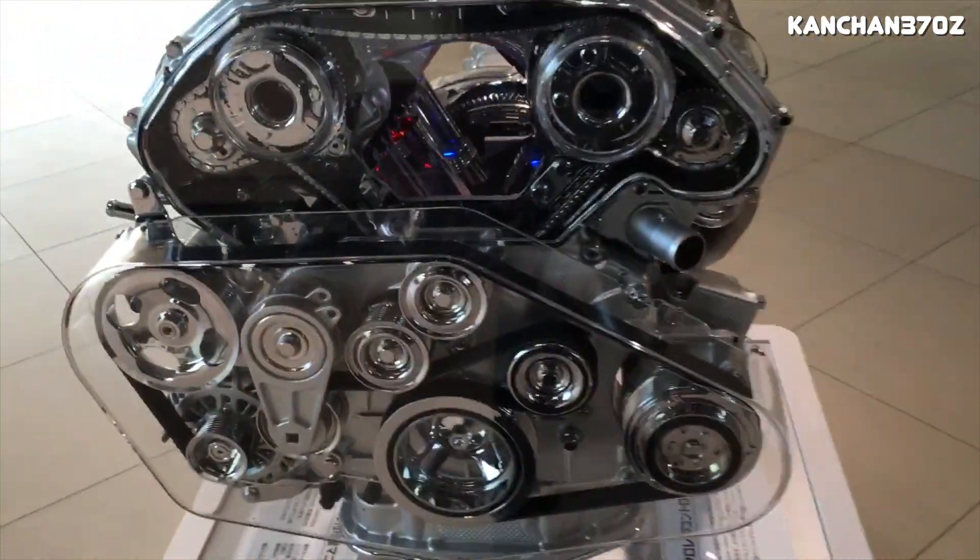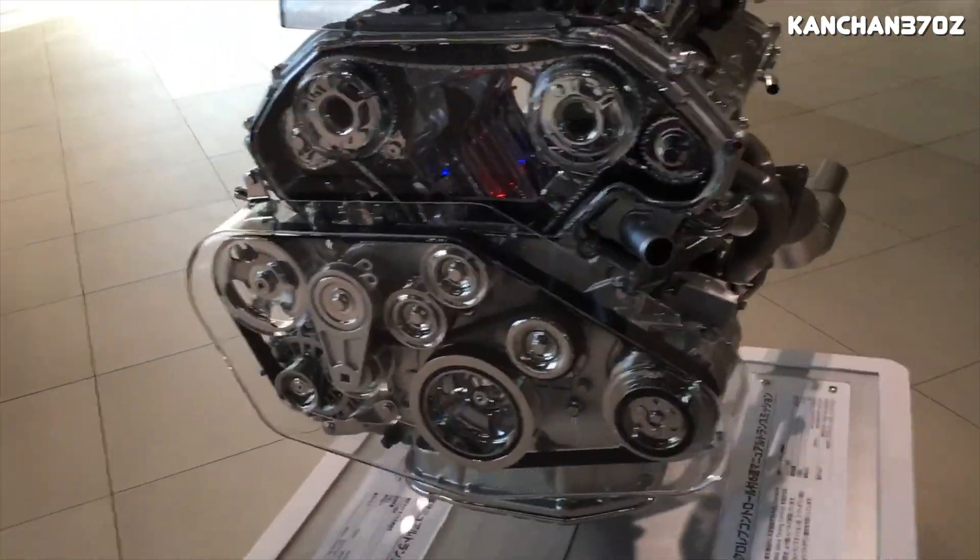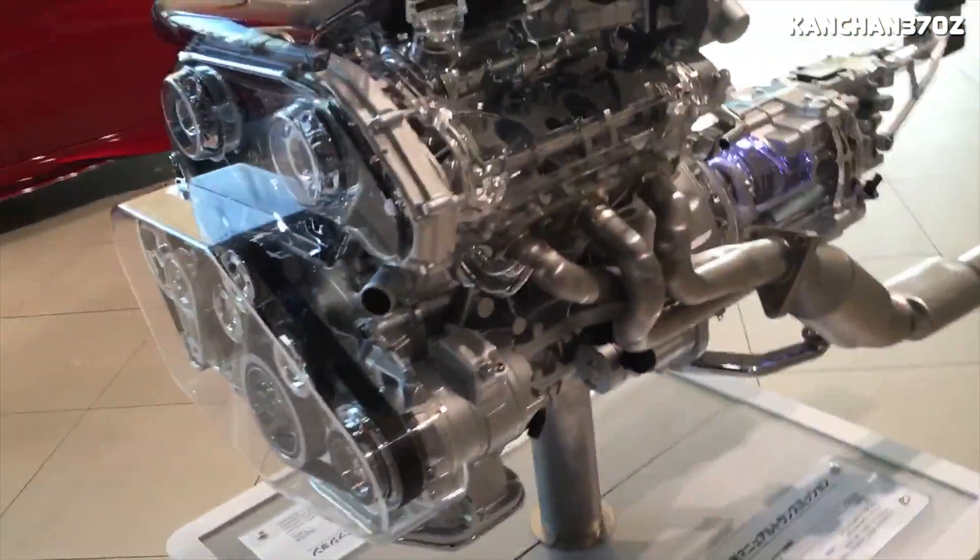On top of that, the VVEL system massively improves throttle response and it really helps the VQ37 VHR have a very flat torque curve. Compared to pretty much any other V6 in its category, the VHR has a much better torque curve, and that's pretty much entirely thanks to the VVEL system. Unfortunately, VVEL doesn't really increase peak power all that much, but that doesn't really matter for street driving — you really want good low-end and mid-range power since you're not going to be revving to redline going from stoplight to stoplight.